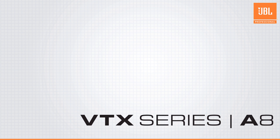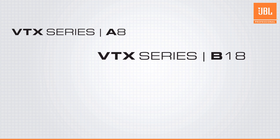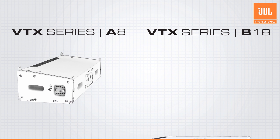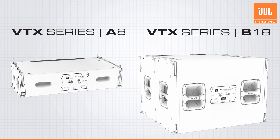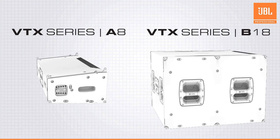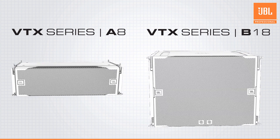Hello and welcome to the introductory video for the latest members of the VTX family, the VTX-A8 Compact Line Array and the VTX-B18 subwoofer. The A8 and B18 deliver JBL's flagship VTX-A series technology in a compact solution for small to midsize rental and installed applications.